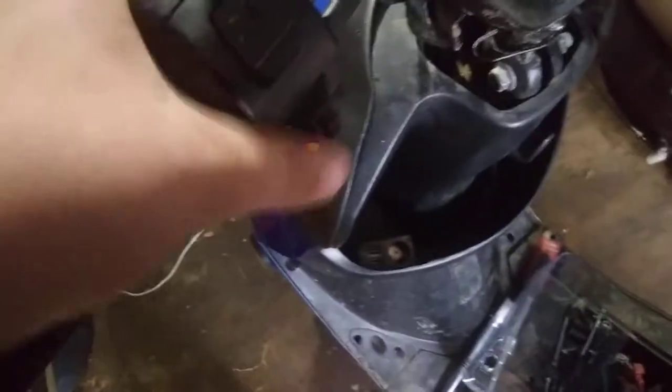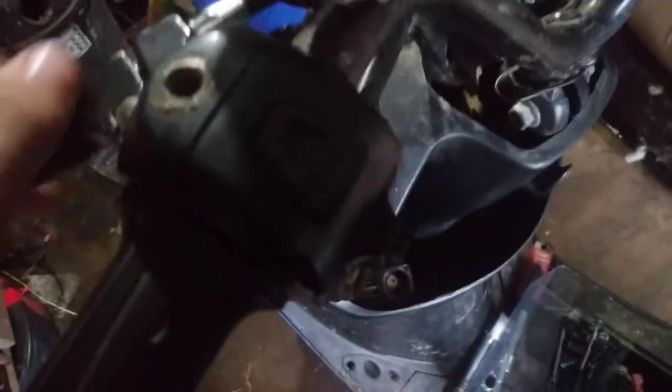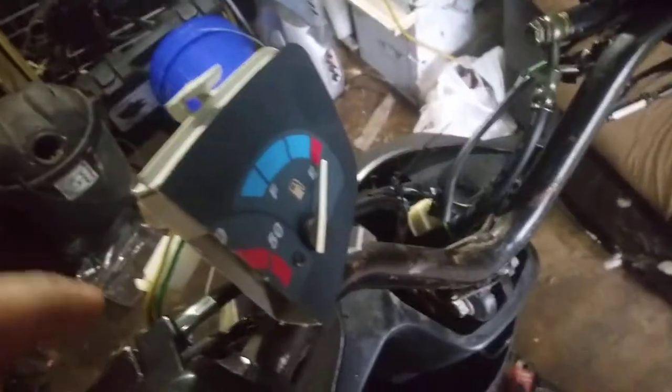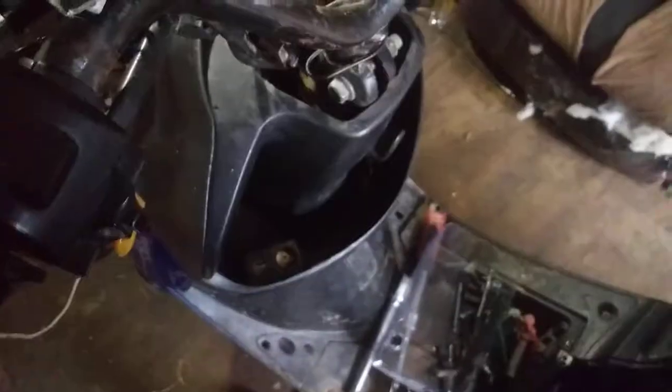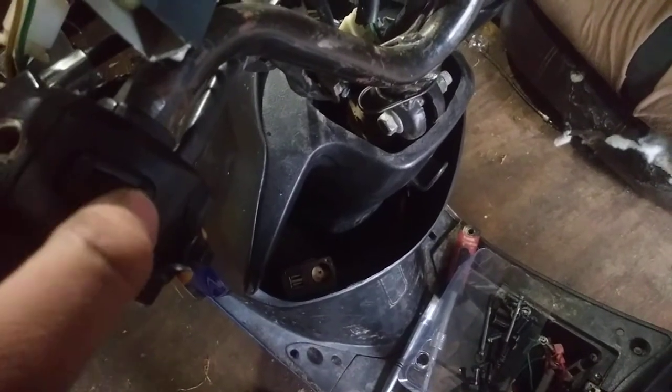What you need to do is grab it with both hands and use something to whack it — like a little extendable ratchet — and hit right here. Either direction, doesn't matter. You've got the horn and blinkers; it's all pretty much explainable by itself, you just gotta match the wires together.